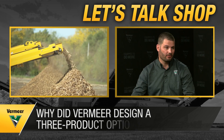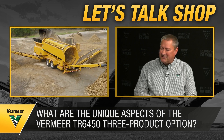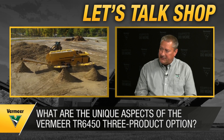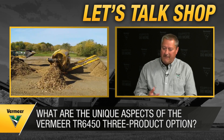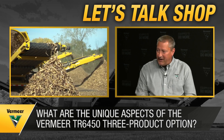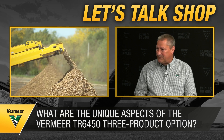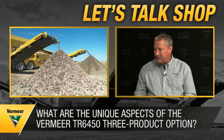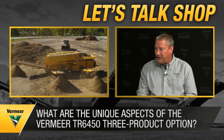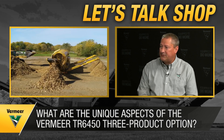Applications for three product include compost — for residential or nursery use, customers want a really fine product, while ag applications call for a bulkier product with more staying power in the soil, and you can do that in one pass. Mulch is another great example, especially coloring mulch. If you have too many fines, they absorb a lot of water and color and are more expensive. You could run that product through a three product trommel like the TR6450, remove the fines, focus on coloring your mid-sized product, and get the overs out to reprocess and make usable.